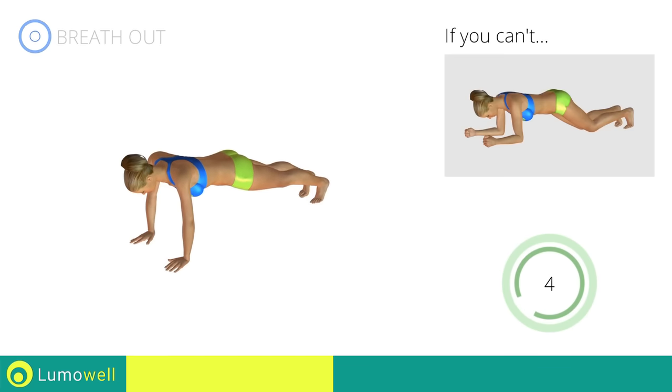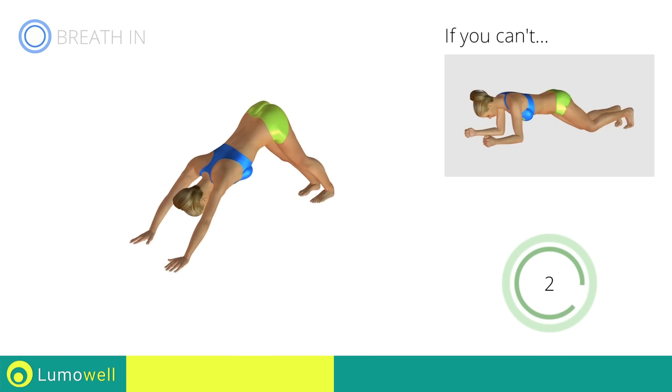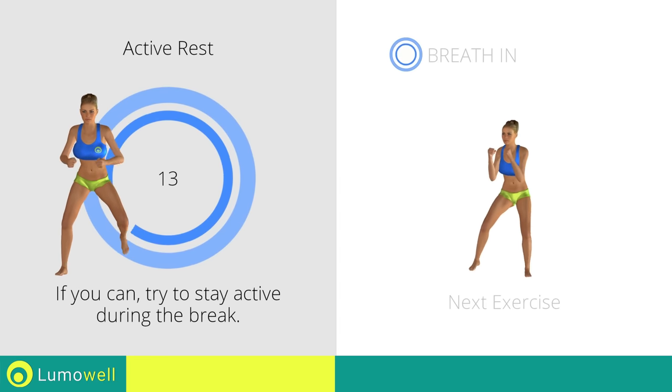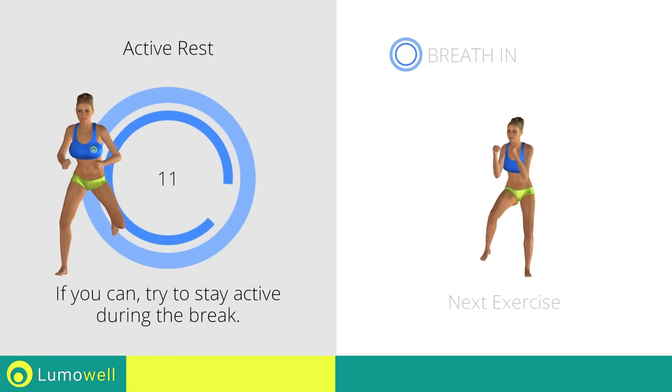Five, four, three, two, one. Stop. Next exercise: high punch plus knee kick.